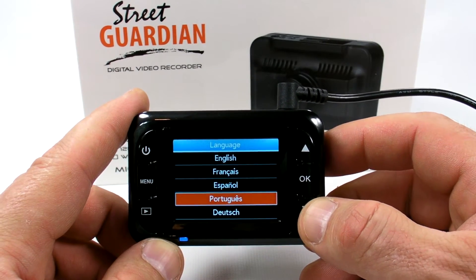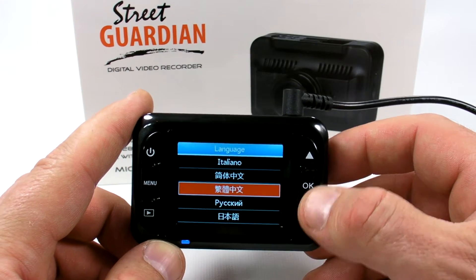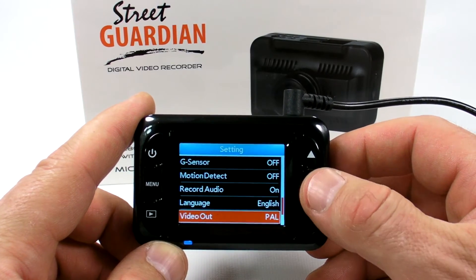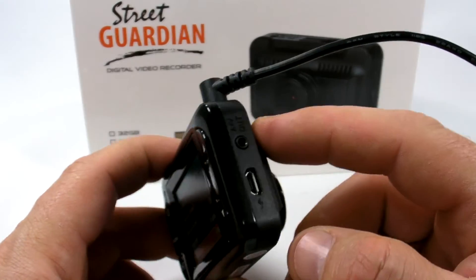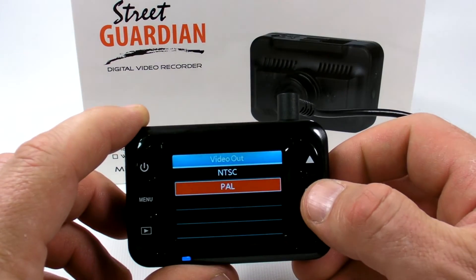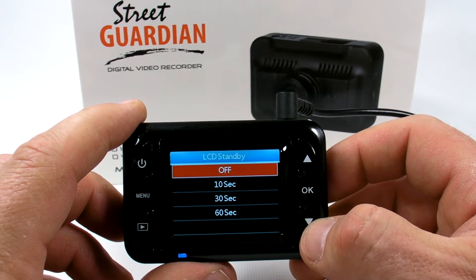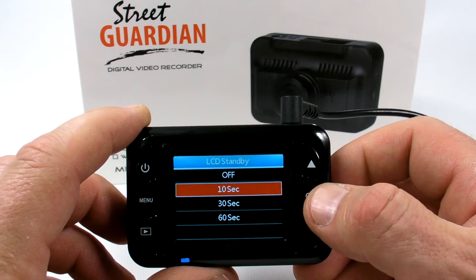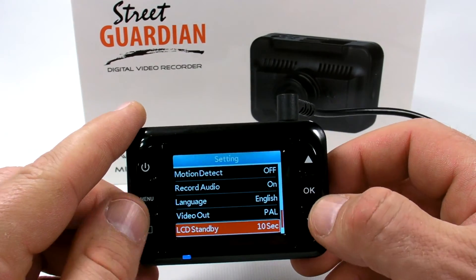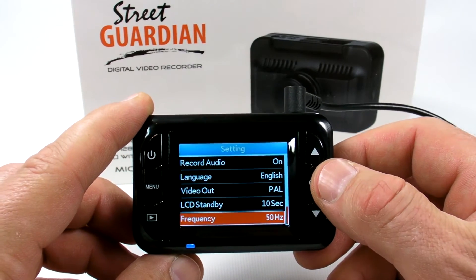Motion detection can be turned on or off. The next option enables or disables the microphone. Languages available include English, French, Spanish, Portuguese, German, Italian, a few others, and Russian. Video output lets you connect an external monitor and select PAL or NTSC. LCD standby can be set to 10, 30, or 60 seconds.